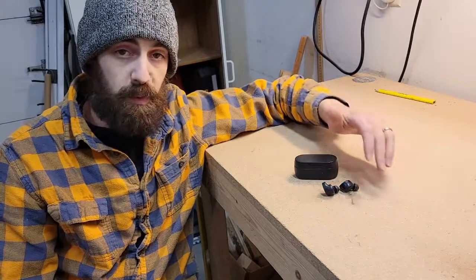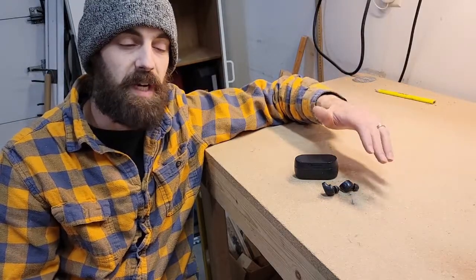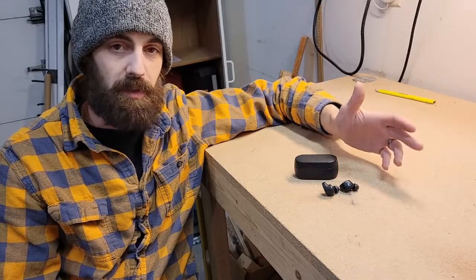Anyways, I had problems pretty early on with the new set — the same sort of problem, but it wasn't nearly as bad, so I was able to deal with it.